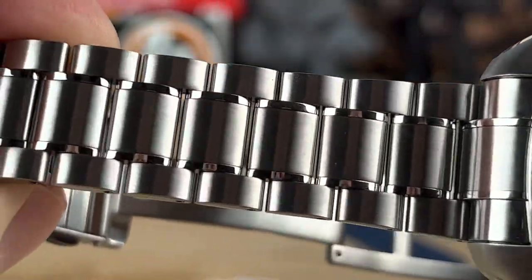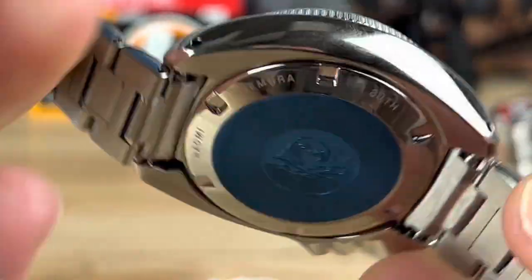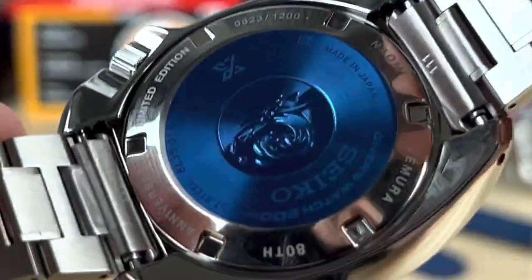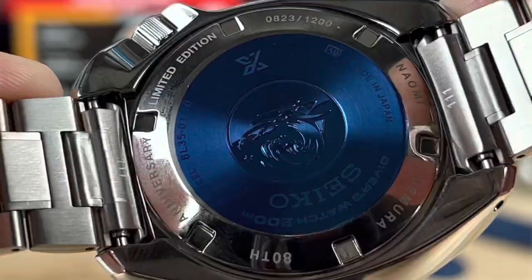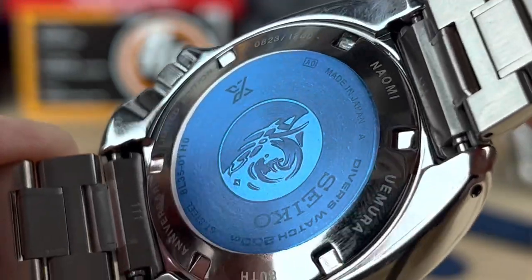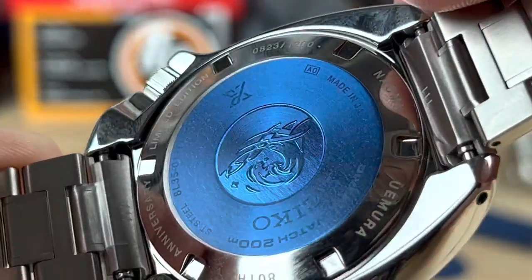Excellent bracelet. Very comfortable. Here's a look at the case back — 80th anniversary. That is the anniversary of Naomi Yumura and his exploration.